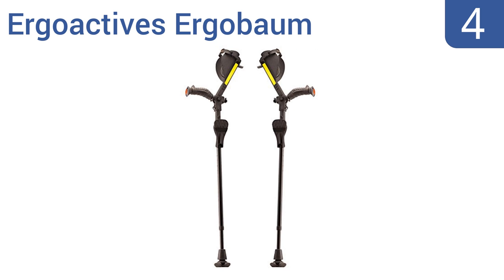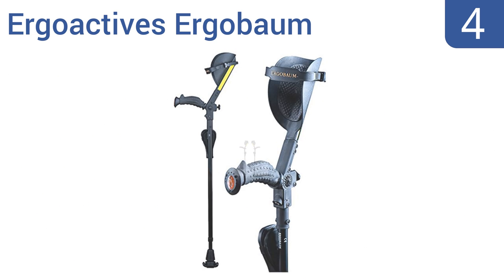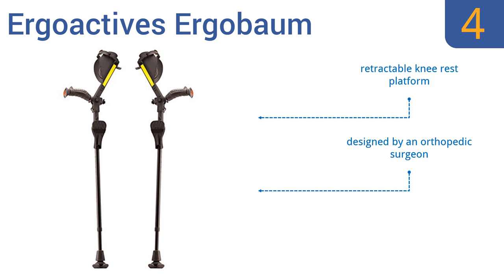At number 4. The ErgoActives ErgoBalm are as nifty as they are multifunctional. In addition to their patented shock-absorbing technology, these crutches also have a built-in LED lamp, a horn, and safety reflectors. But they are very expensive. They also include a retractable knee rest platform and were designed by an orthopedic surgeon. However, the hand grips are not comfortable.